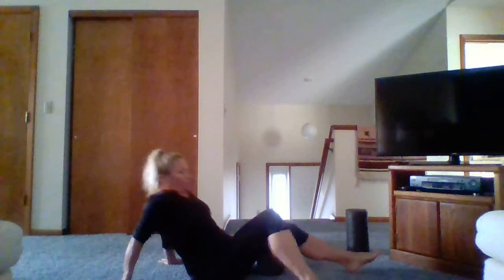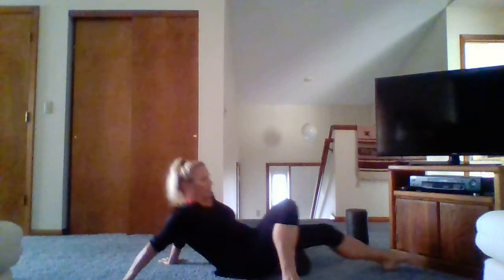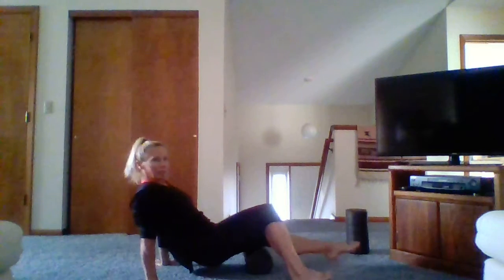Aim for a good 10 rolls up and down, then switch legs. Again, bottom down, right above the knee joint to right below the gluteal fold — the base of the glutes. If you need more pressure, bottom off the ground; if you need even more, stack.